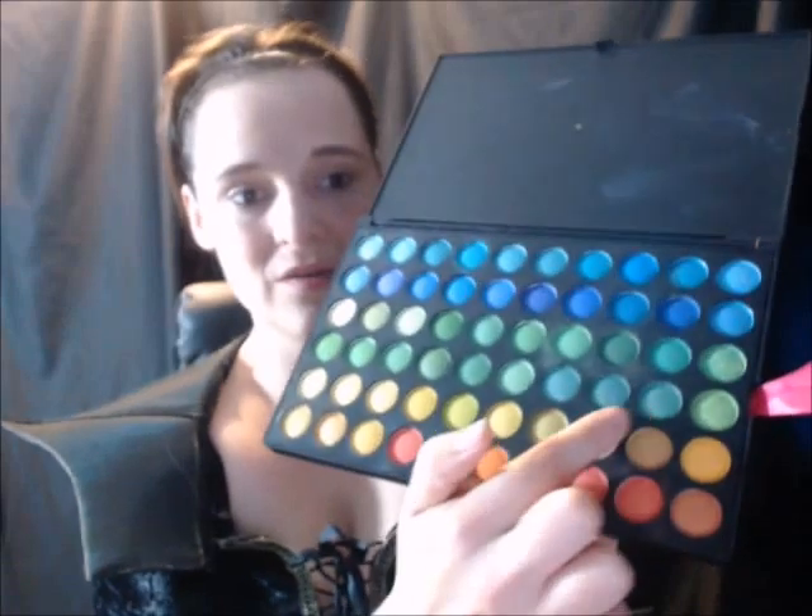Now blend that in with your foundation. Now we're going to get started on the eyes. I'm going to use some of these really shimmery greens, starting with my lids with the darkest color, moving my way up to the lightest color.